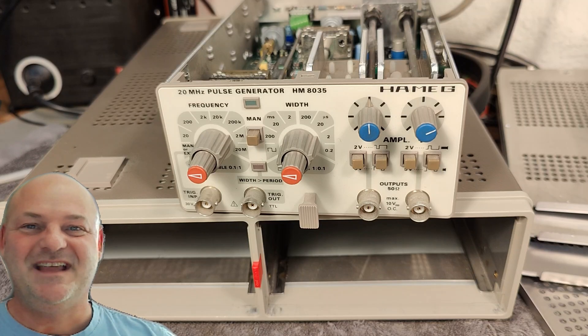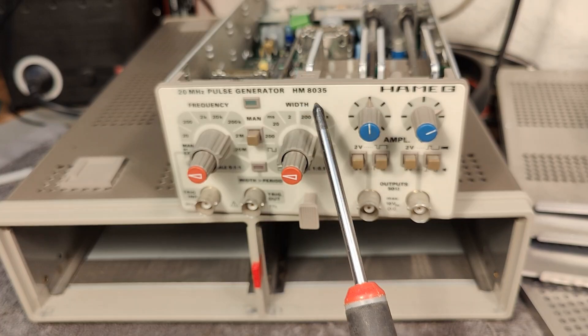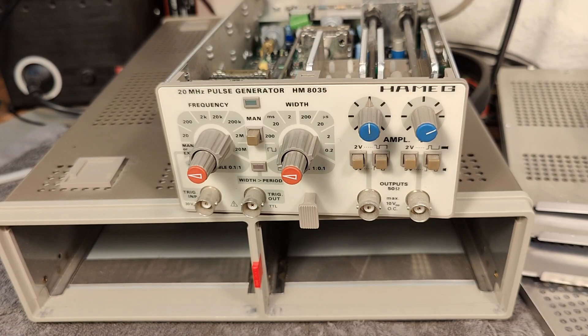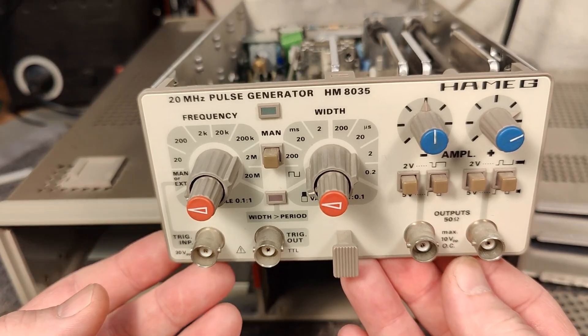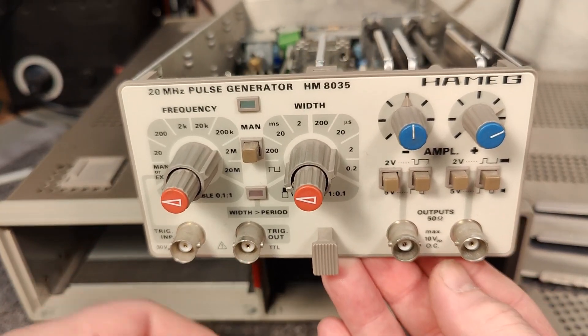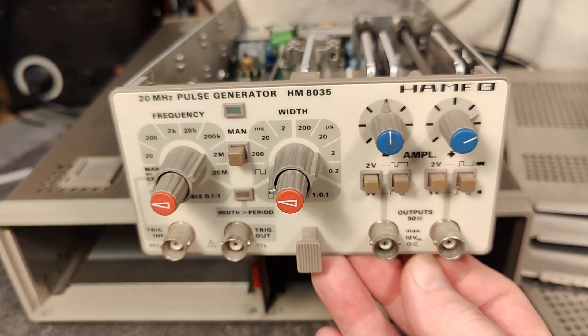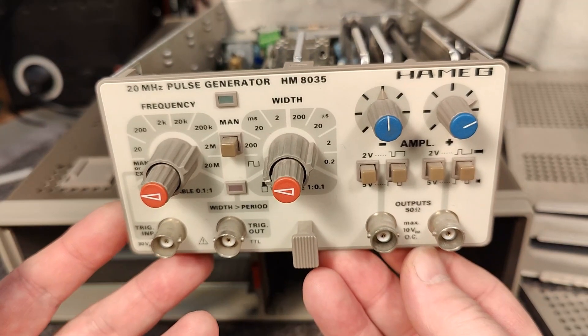Welcome to a new test and teardown video. This time it's another one of those Hameg plug-in modules for the 8000 system. This one is called the HM8035. It's a 20 megahertz pulse generator and it is absolutely fantastic - very useful, compact, and modern. You can still use this today and there's great use for a pulse generator for many things.